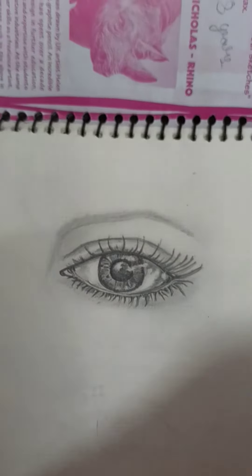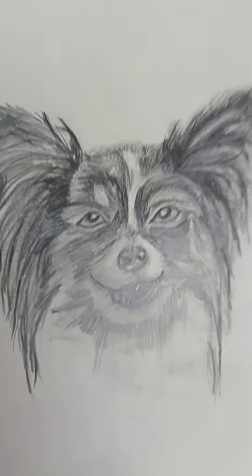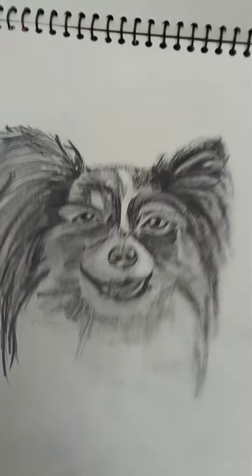I will show you some other things — I have made a new sketch. I will add a tutorial on my channel so you will see it.